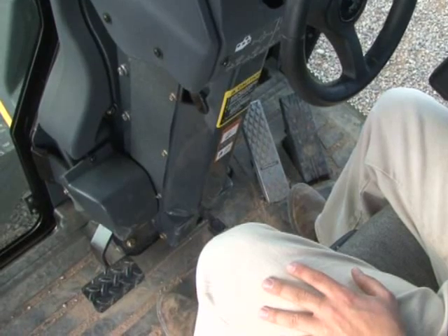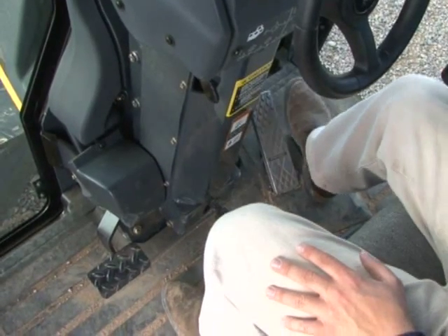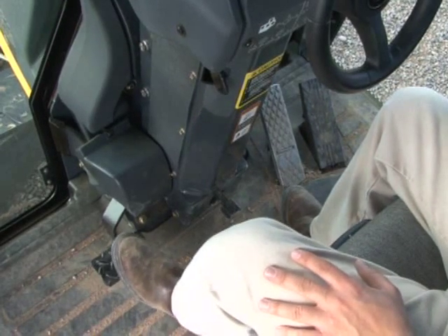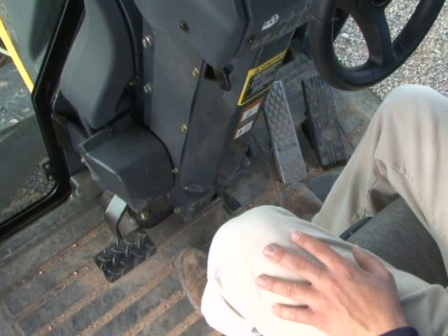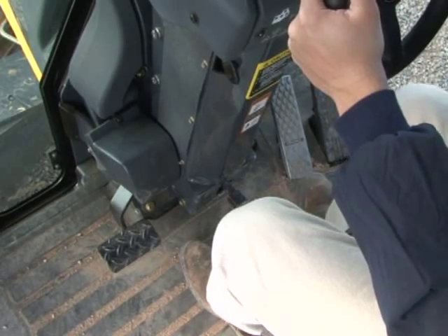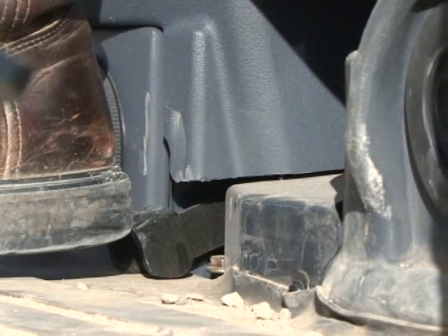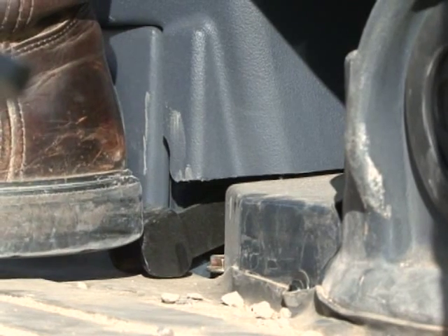Now let's turn our attention to the floor controls. On the far right is the accelerator pedal; next to it is the brake pedal. On the left is the inching pedal, which is used for stopping and starting while in gear — it is not required for shifting or changing directions. Depressing the pedal at the bottom of the console lets you pull the console towards you to a comfortable position. Behind the accelerator and brake pedals is the decelerator if equipped, which decreases engine speed when using the engine speed control.